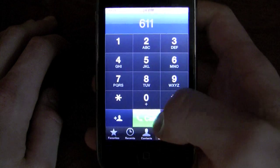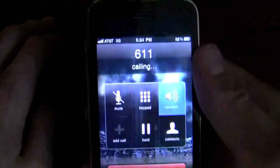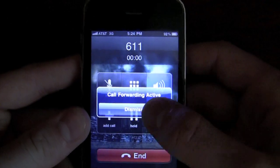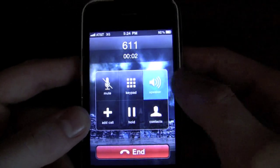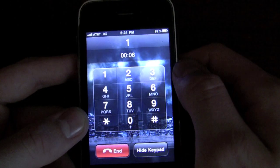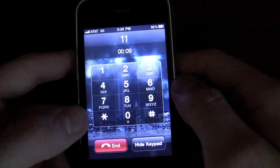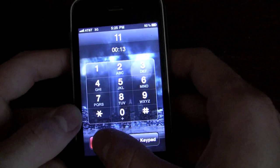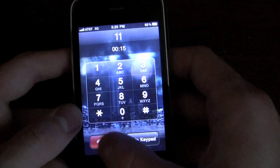Let me show you that this is Straight Talk — I'm going to call 611. Right now, everything's working except for data, and I'll show you how to do that in a minute. You can hear the Straight Talk automated system respond, confirming we're on Straight Talk. There you go — I'm on Straight Talk.